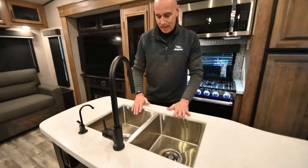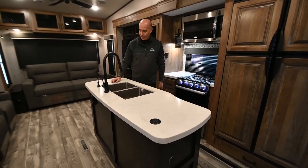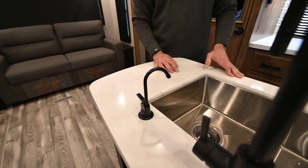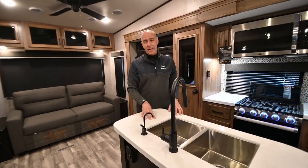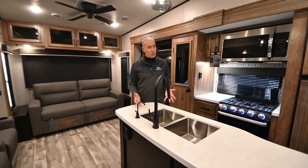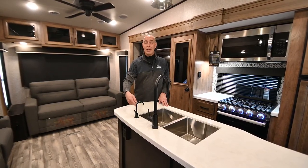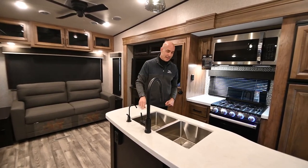There's a double basin stainless steel sink with a matte black high-rise faucet. You'll see these water spigots in all Jayco fifth wheels. There's a five-gallon water jug underneath the island — so your cooking and drinking water comes from there, not from sometimes questionable RV park water. On the Eagle, the jug lives right underneath this island.